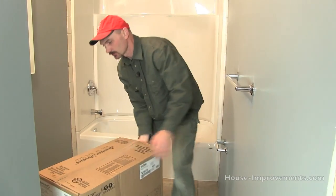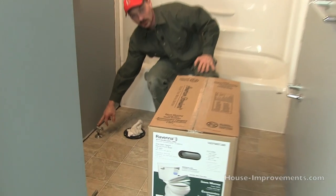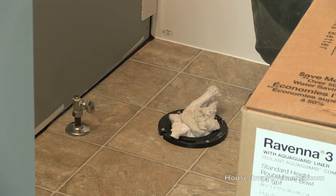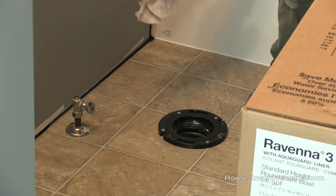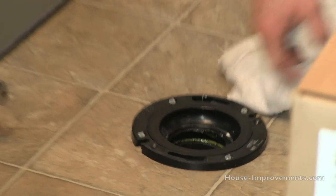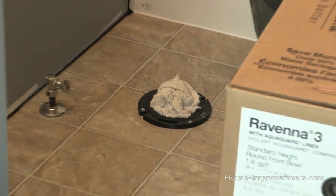As far as preparation: we've got our water supply line back here — that was an existing valve and everything that seems to be alright so we're reusing it. We've installed a new toilet flange after we did the flooring. The flange is installed and it's been screwed down to the floor. I've just got a rag in there to block sewer gas for the time being.